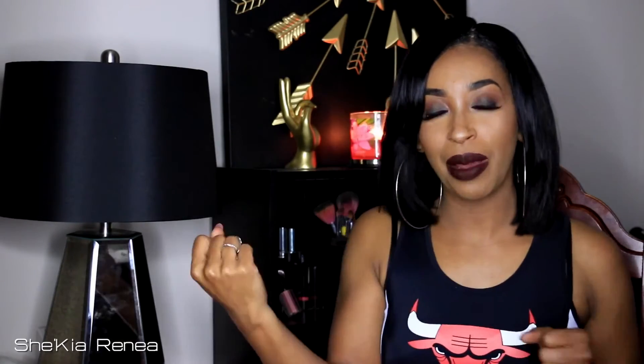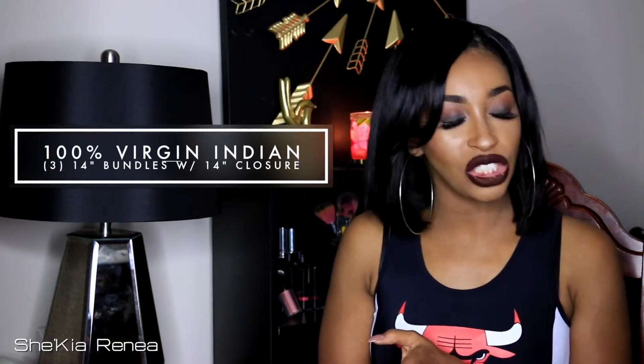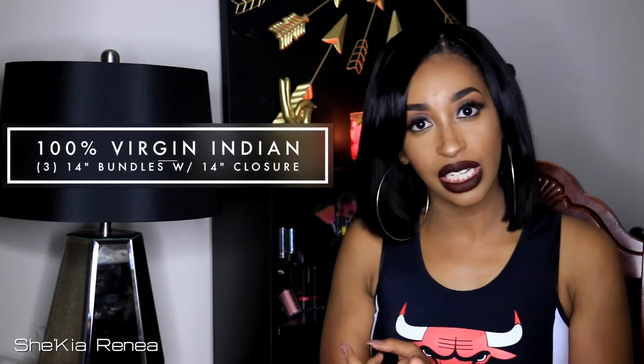The texture that I am wearing would be their 100% virgin Indian hair. Yes, I do look like Pocahontas with a bob, okay? I wanted to tell you all right off the bat what I think about this hair. When I opened up the packaging, I was like, okay, some more bundle hair and whatnot. I took it out of the packaging, and to me it just didn't seem like it would be a whole lot of hair. The bundles were kind of on the thin side. I got three 14-inch bundles with a 14-inch closure.